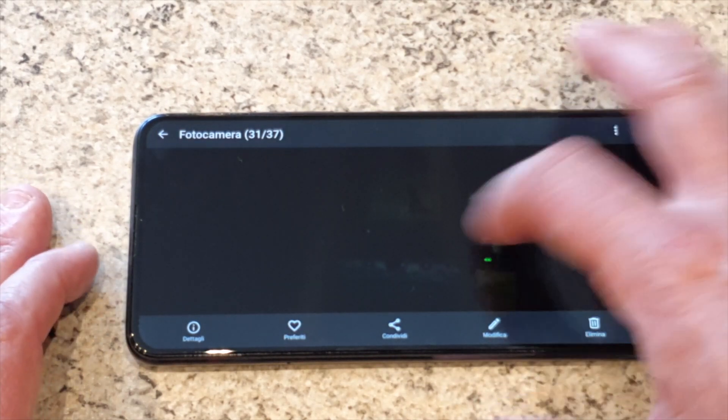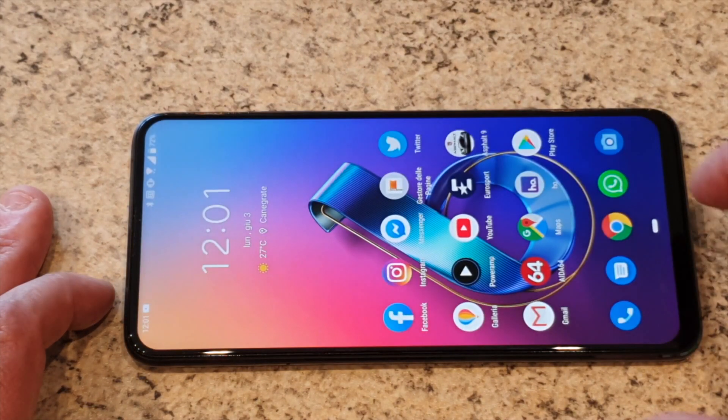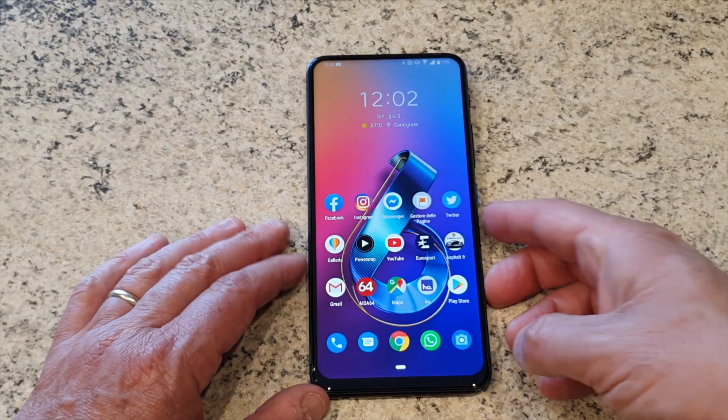Comunque qui abbiamo scattato decisamente molte foto. Le ho postate in originale nei nostri vari social. Abbiamo fatto un video che le raccoglie tutte. Per cui potete tranquillamente andarvele a vedere.